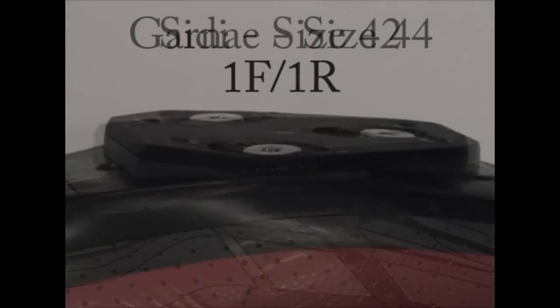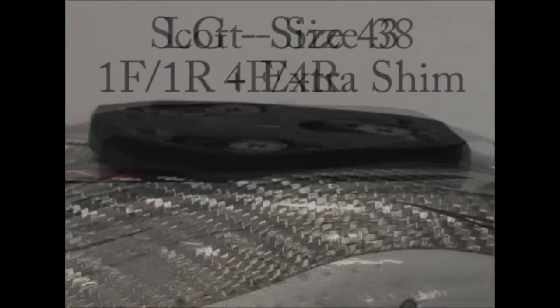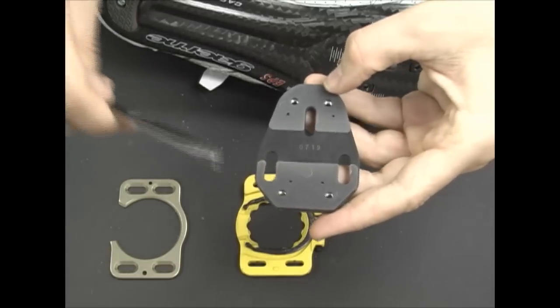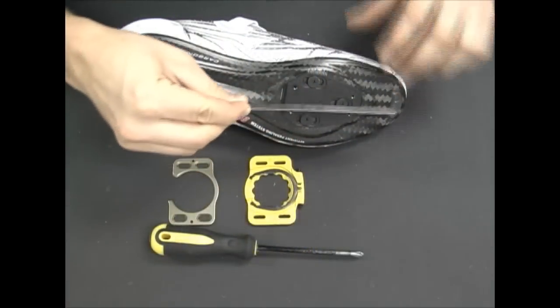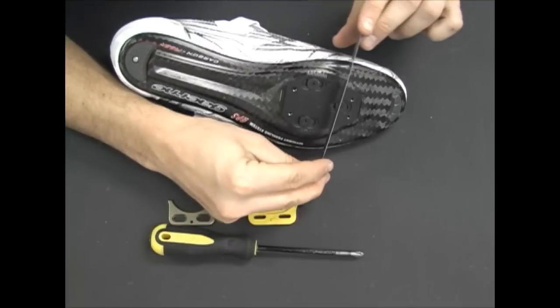Due to variances in shoe sizes and soles, you may need to experiment with different combinations of our snap shims and/or extra shim to find the right match for the radius of your shoes. When changing snap shims, use a flat screwdriver or a butter knife to pry them off and be careful not to break them. Keep in mind that your end goal is to ensure the cleat will lie flat, both back to front and side to side, when you tighten down the base plate.